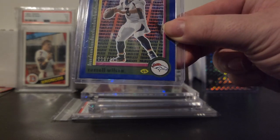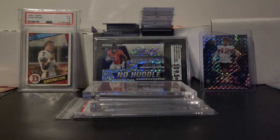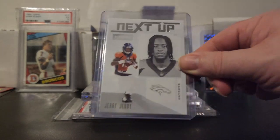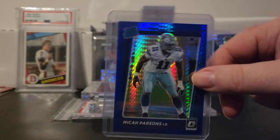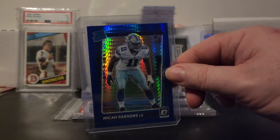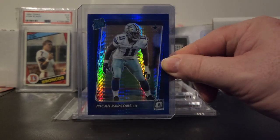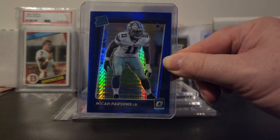The Russell Wilson is numbered out of 125. I also got a Jerry Jeudy rookie out of Playbook. Also found this Micah Parsons rated rookie out of Optic — it's a color match with the blue. Pretty nice on that one. I believe this one is not numbered.